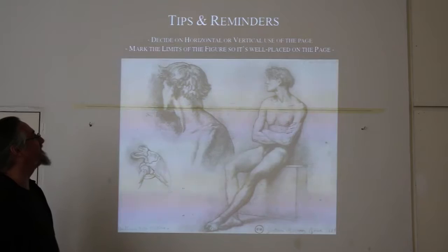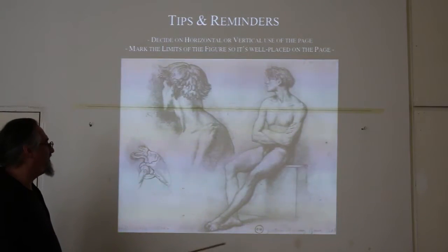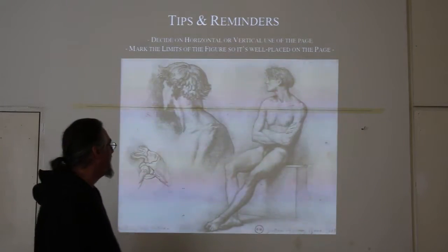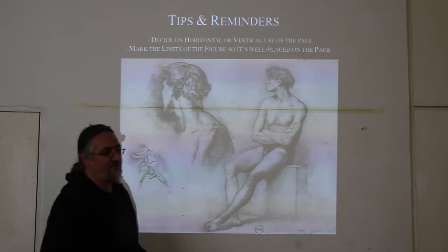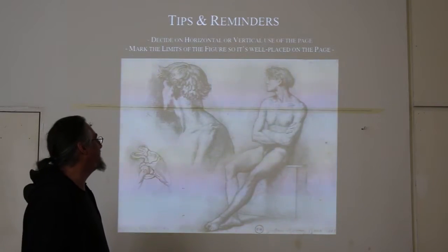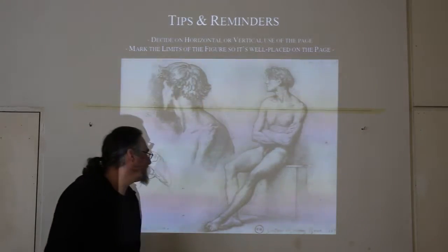After deciding orientation, mark the limits of the figure so it's well placed on the page. Tell yourself, given where I'm sitting and given the model, where are the feet going to go roughly, and where is the head going to go? Try to stick basically to that orientation. Very simple principles.